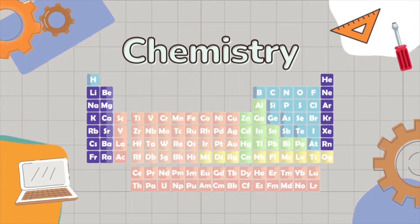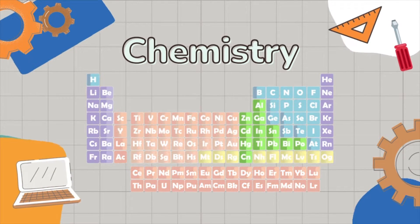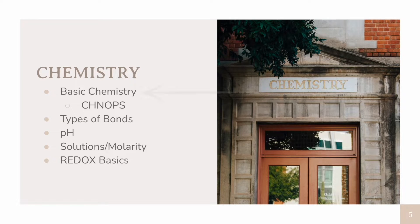There is some chemistry knowledge you should have a good understanding of before you start AP Bio. You want to make sure you know basic chemistry topics including atomic structure, a basic understanding of element math and the periodic table. You want to be familiar with some of the main elements important in life — carbon, hydrogen, nitrogen, oxygen, phosphorus, and sulfur — which can be remembered as CHNOPS. You probably want to review types of bonds, including ionic and covalent.